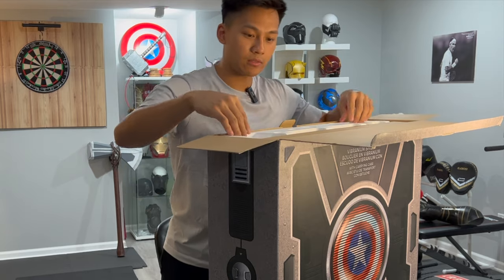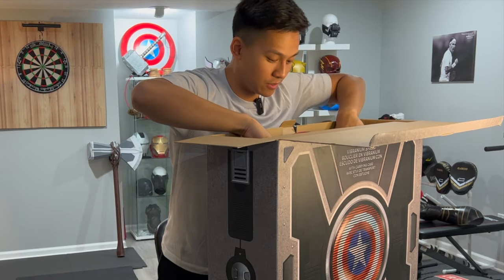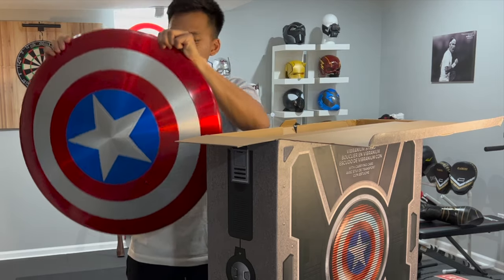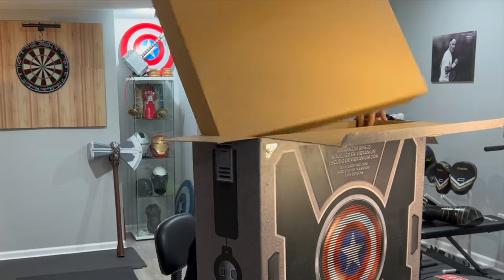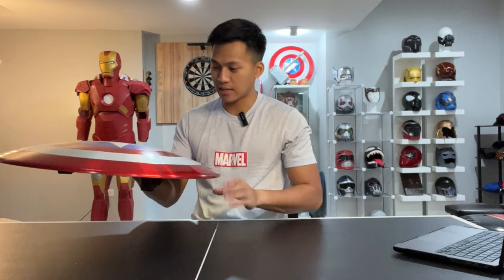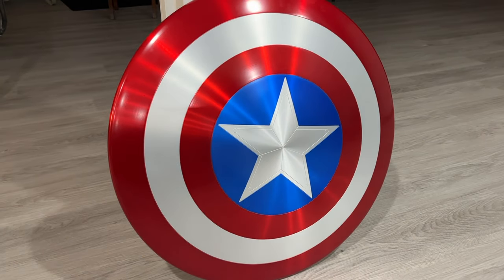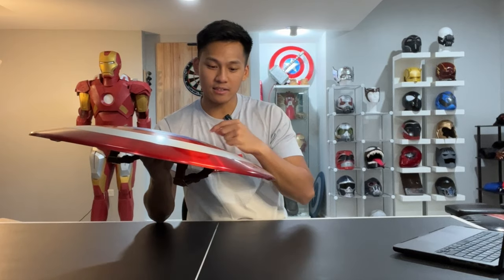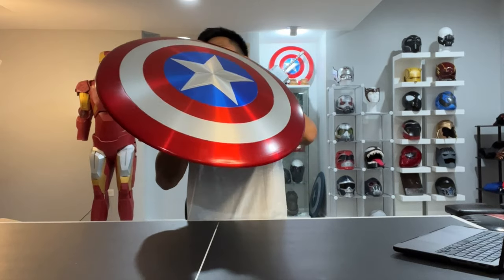Now let's open up this Captain America shield. Right from the top we have a piece of styrofoam, and here we have the beautiful Captain America shield. Oh my gosh, this thing is heavy — very heavy actually. My first impression is that this thing is just absolutely gorgeous. It's real metal and it definitely has the weight of real metal. The metallic paint job is just absolutely gorgeous — I could stare at this thing all day because of the way it reflects the light. You can see that brushed metal look, which I personally love, especially on shields and armor.